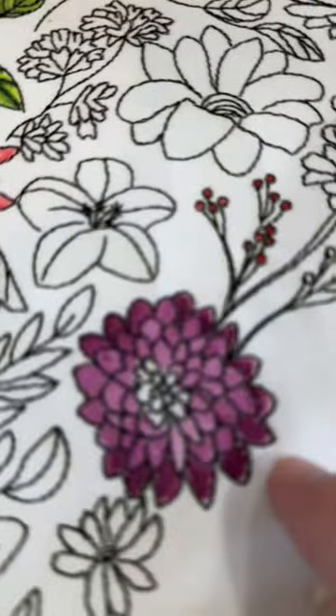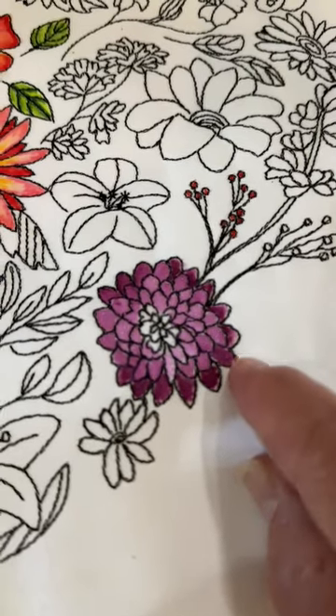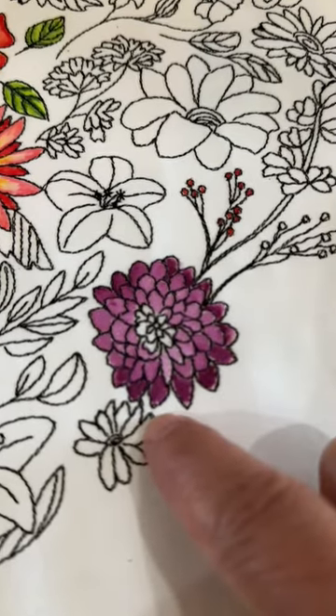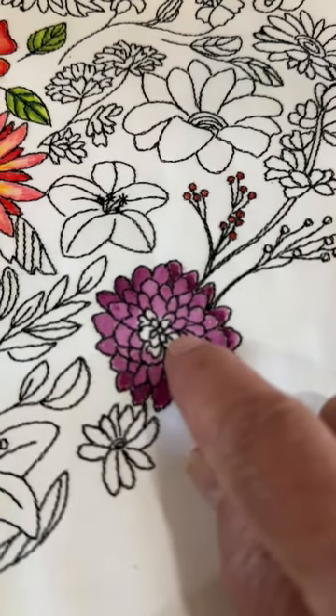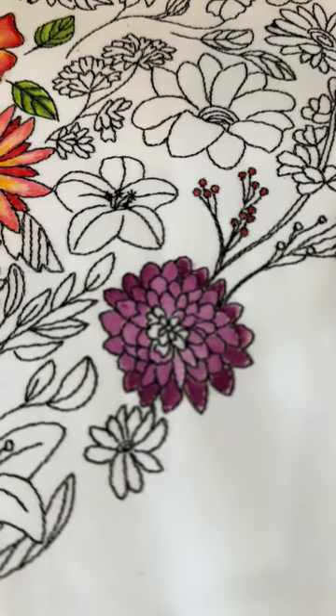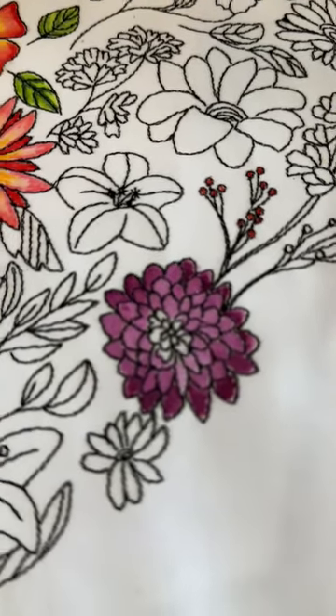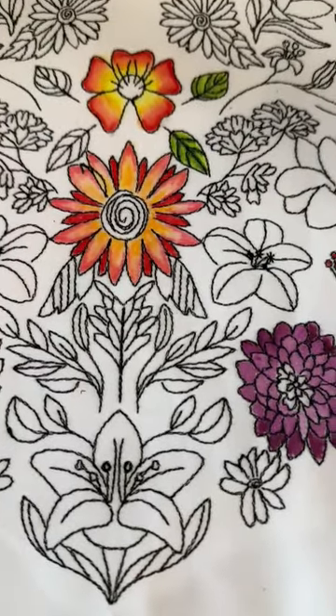Then do your top ones. And similar to this down here — let me zoom back out again — even though we did do these back petals first, you could have just as easily started in the center and worked your way out. Now, as you finish, you can certainly work in whatever increment of time you want.